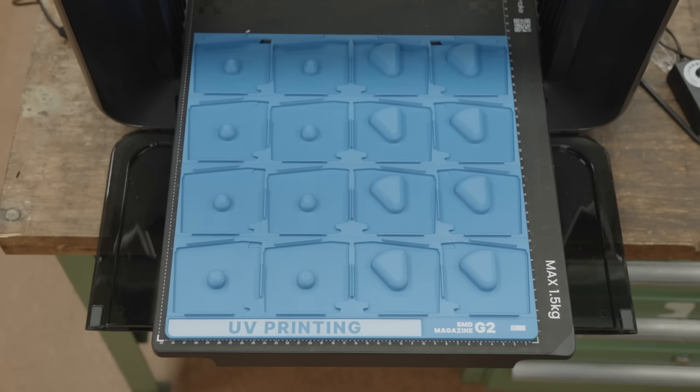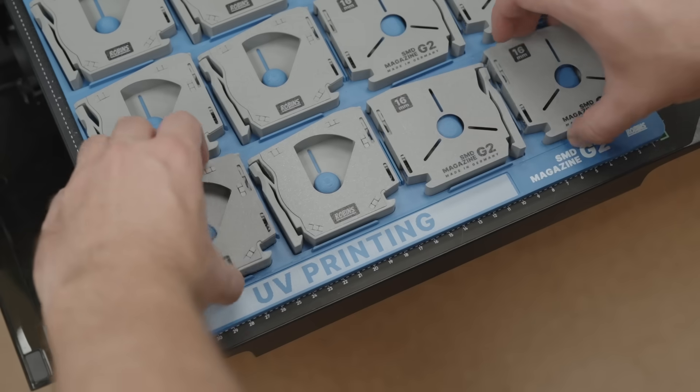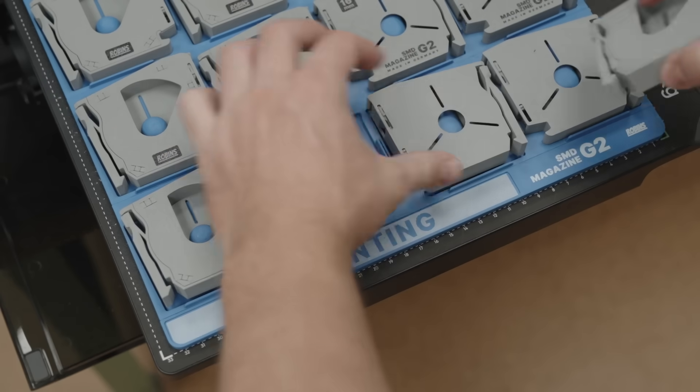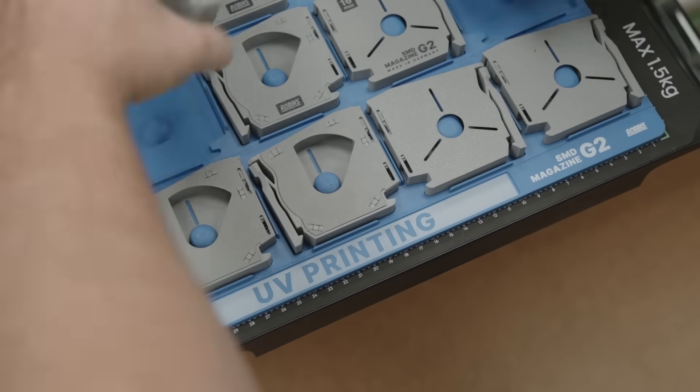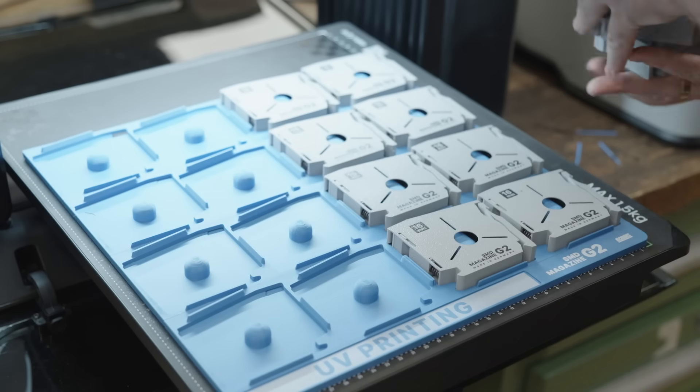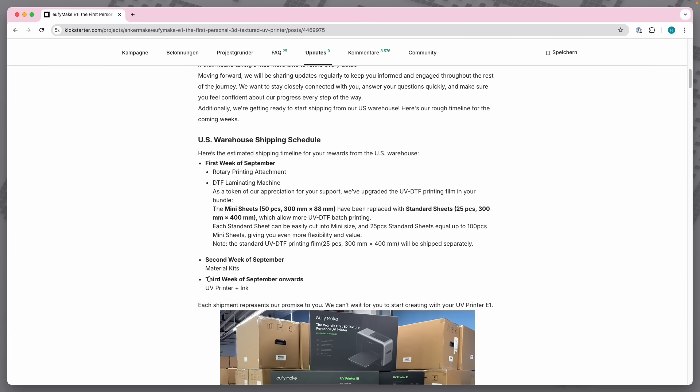To make things easier, I 3D printed a jig which holds up to 16 magazines. The jig itself is already an improvement, as manually positioning the magazines on the tray is just painful. I do like the print results and build quality of the Eufy Make. The software, however, is lacking behind a bit — somewhat expected since the printer isn't even released yet, so work-in-progress software is kind of expected. But anyways, let's jump into Eufy Make and see how it actually works.